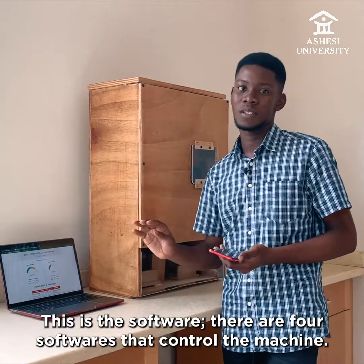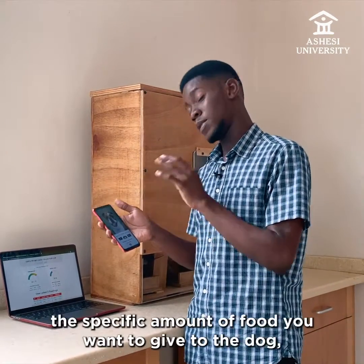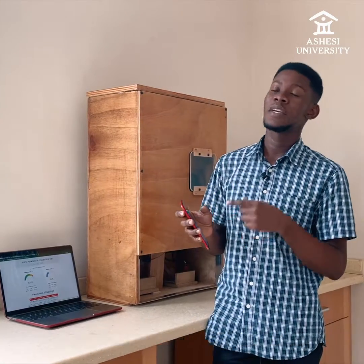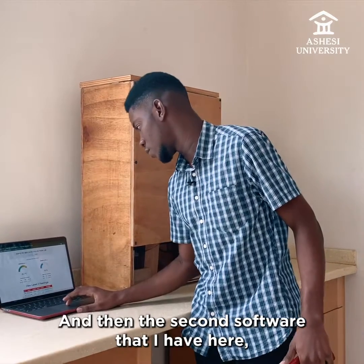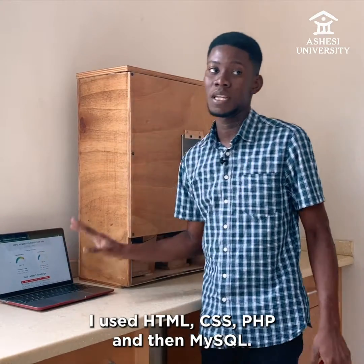This is the software. There are four software systems that control the machine. The first one is the app, which controls the specific amount of food you want to give to the dog, the type of dog that you have, and when you want to actually give it food. The second software uses HTML, CSS, PHP, and MySQL.